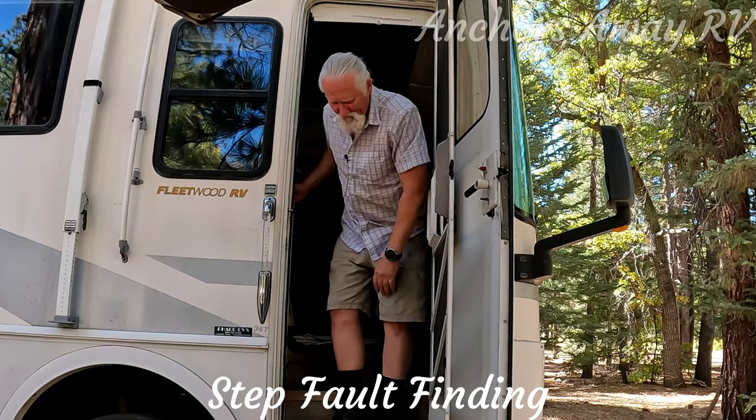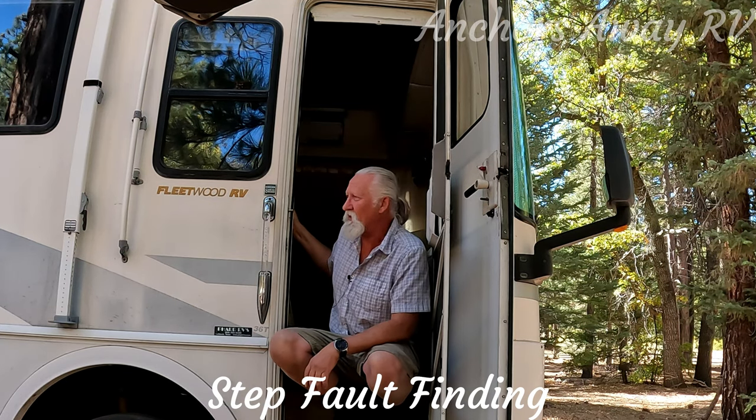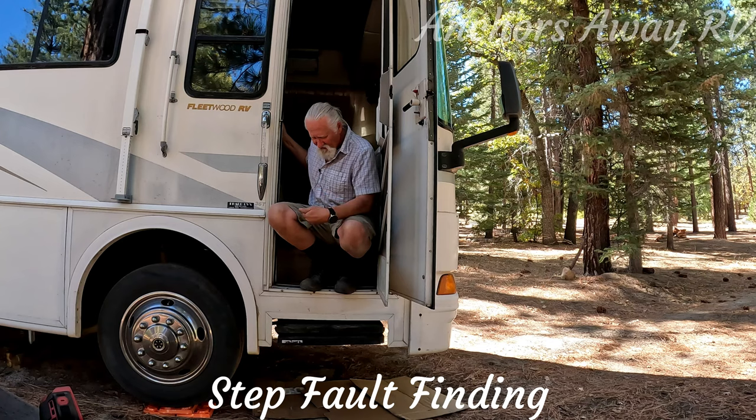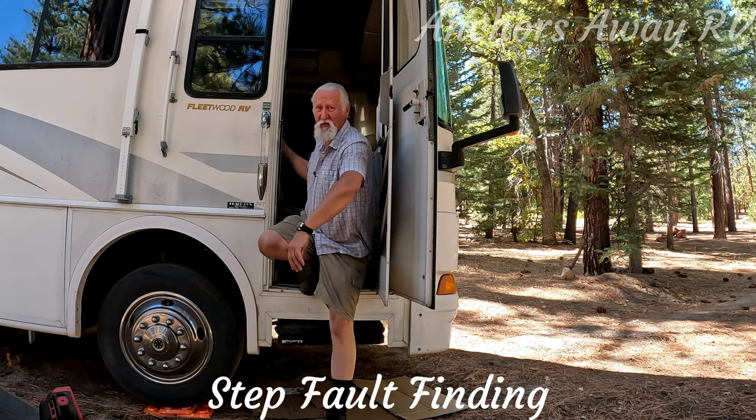Hey guys, welcome back. It's been a while since we've done a maintenance video, and I thought this was a good one to do because, as you can see, my first step out of the bus is a very long step.